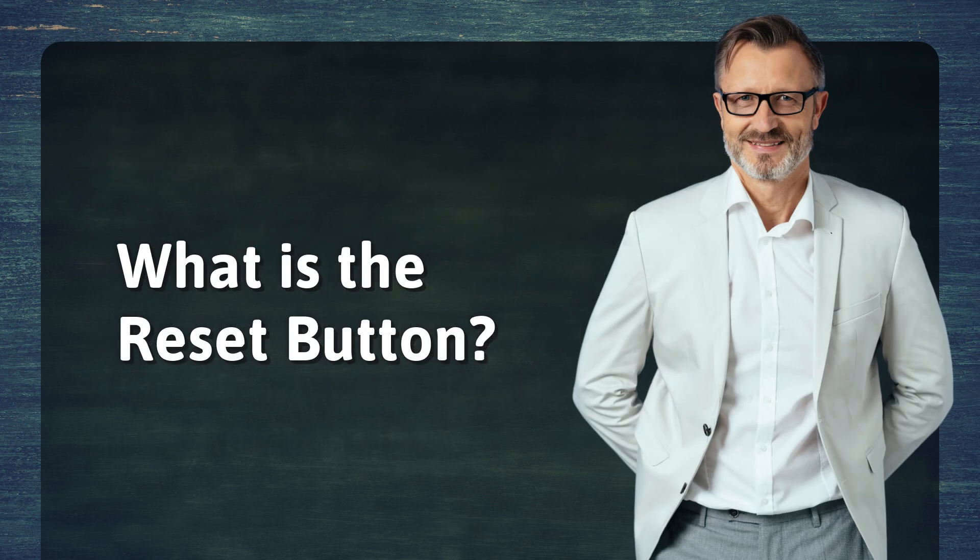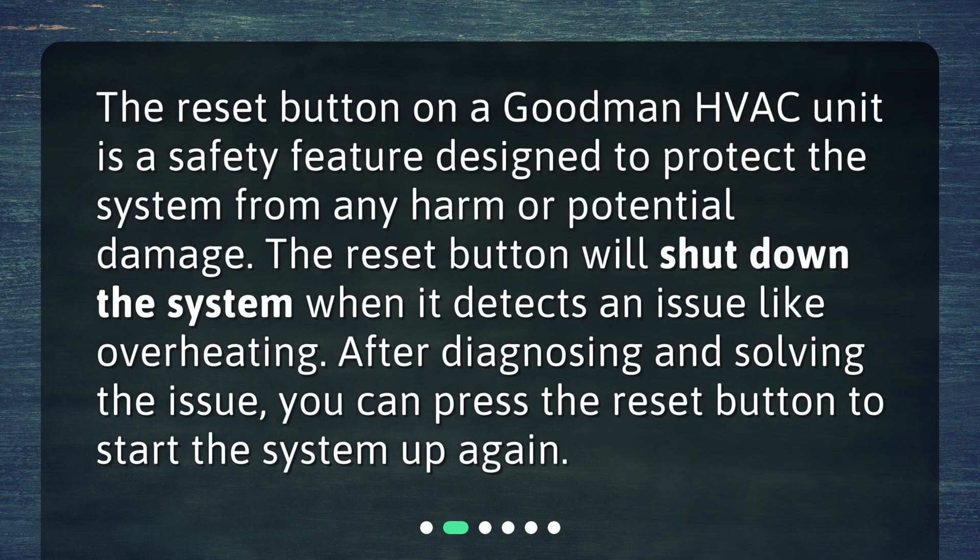What is the reset button? The reset button on a Goodman HVAC unit is a safety feature designed to protect the system from any harm or potential damage. The reset button will shut down the system when it detects an issue like overheating. After diagnosing and solving the issue, you can press the reset button to start the system up again.